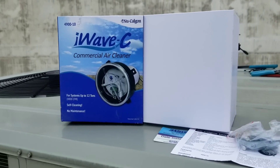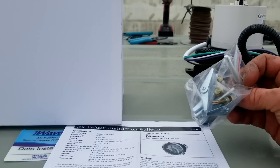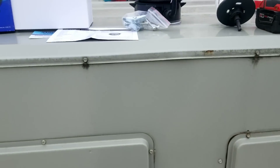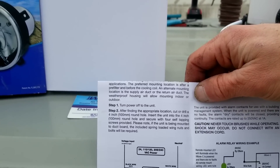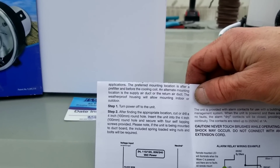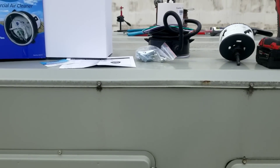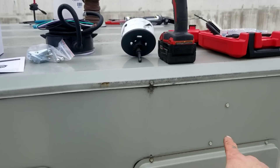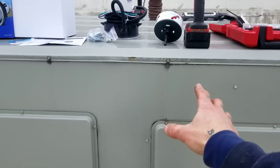With that being said, we open the box and get some mounting hardware. We're going to be mounting this unit right here on the side. The directions say you can mount it in the ductwork — the preferred mounting location is after a pre-filter before the cooling coil, and an alternate mounting location is the supply air duct or the return air duct. Basically you can install it anywhere in the air stream. This particular customer wants them installed right on these Trane units near the evaporator coils. Obviously when installing one of these, do not put it on a panel that will eventually have to be removed for service.